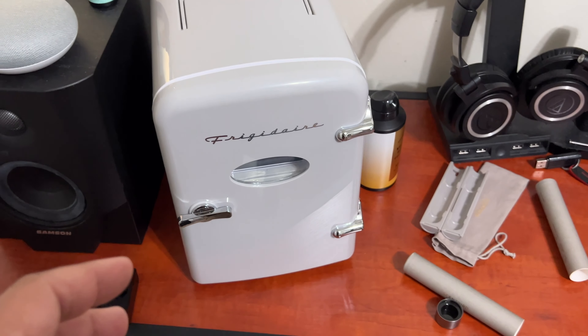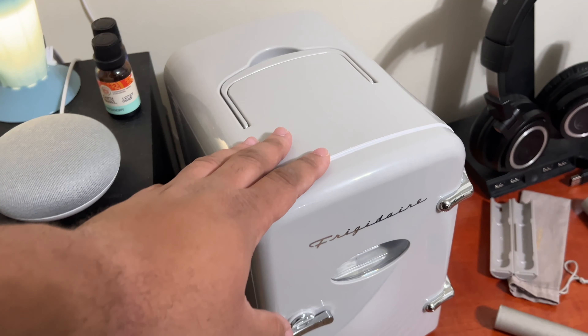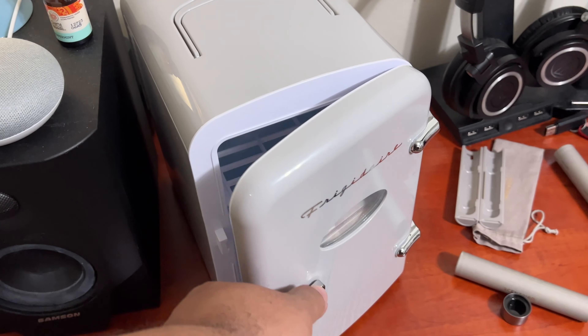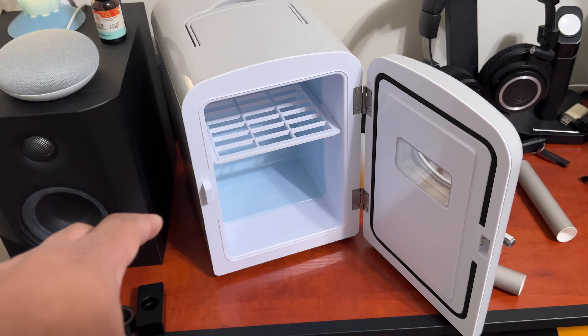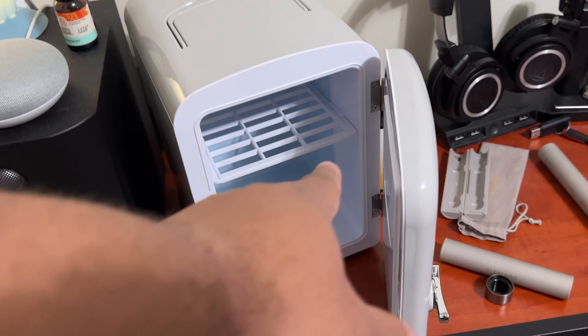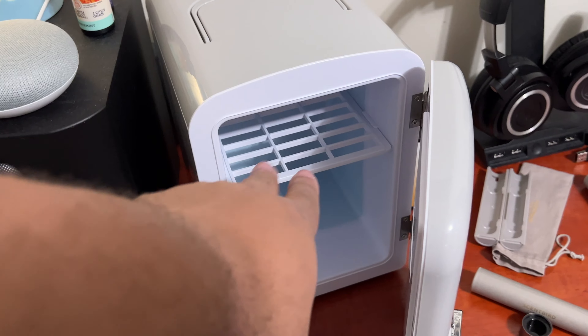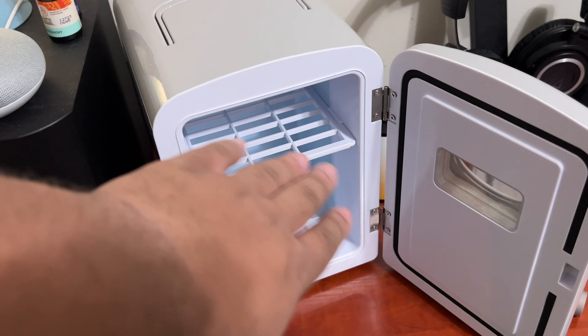It has a thermoelectric cooling system, so that's nice. So far, so good. Chill beverages, snacks, or skincare. Portable design with a handle. Includes AC for the home and a 12-volt for the car.